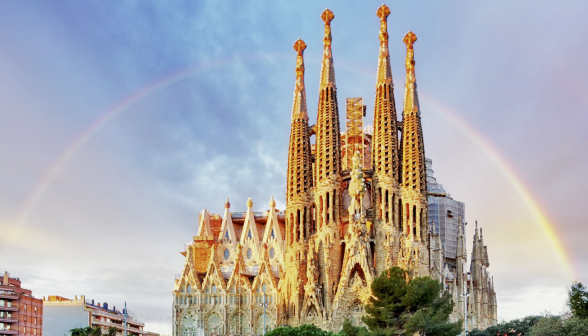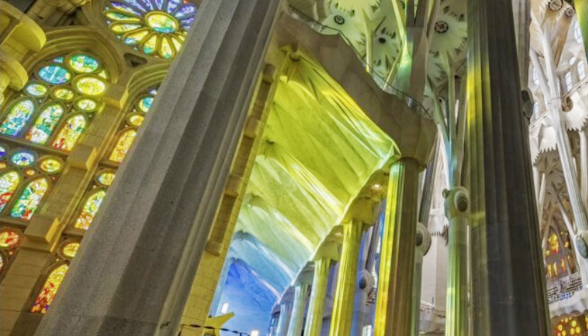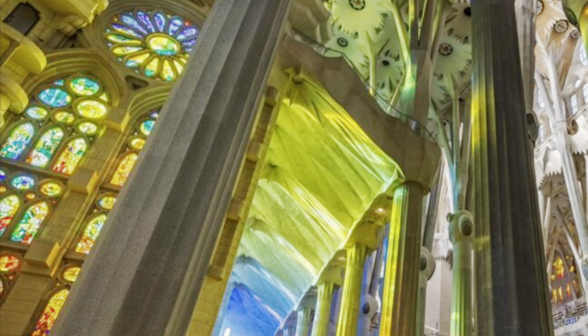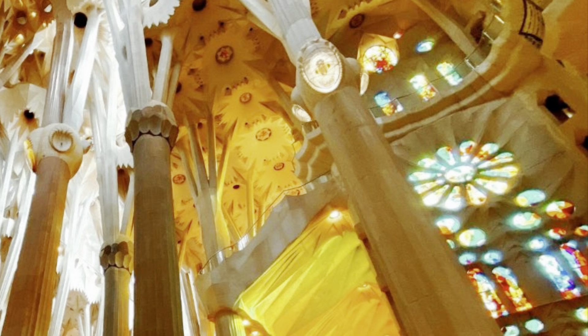This is the Sagrada Familia, which means sacred family, and it's found in Barcelona, Spain. Antoni Gaudí was the architect of this massive church, and when it's finished, it will have taken 133 years to complete. I love that rose window — I wonder how long it took him to make that.